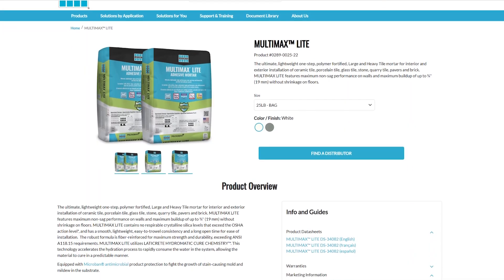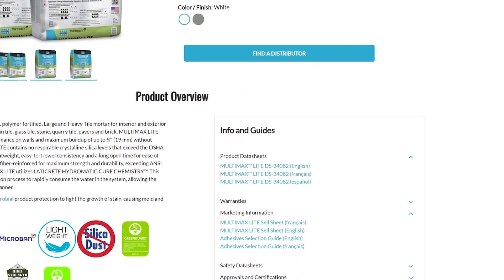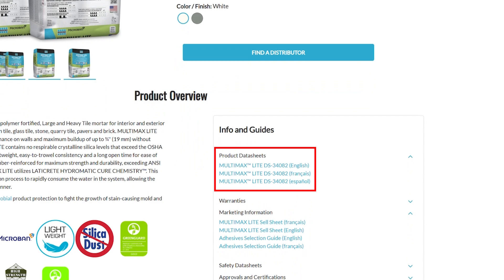We've made some updates to the mixing instructions, which you can find on our website on the Multimax Lite page as well as on the bag itself.